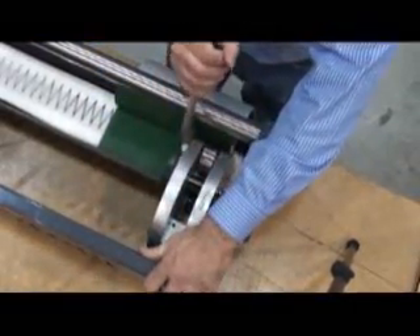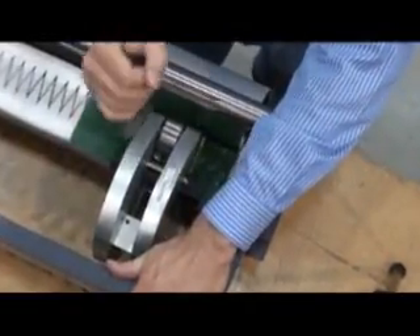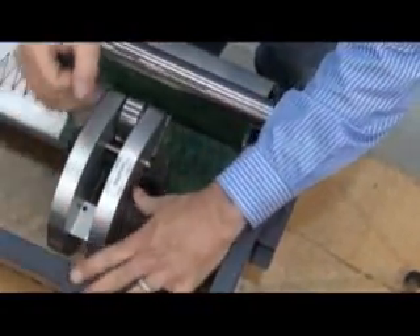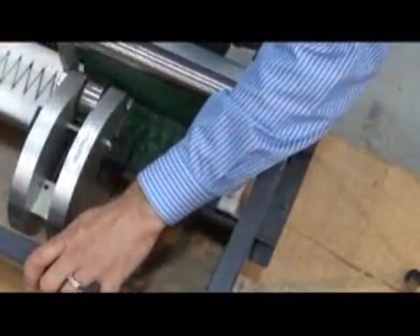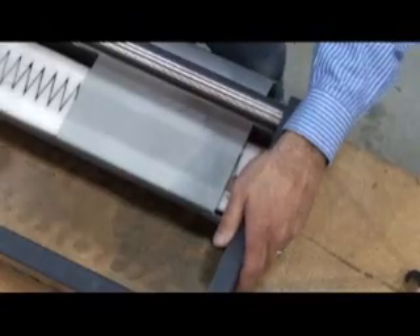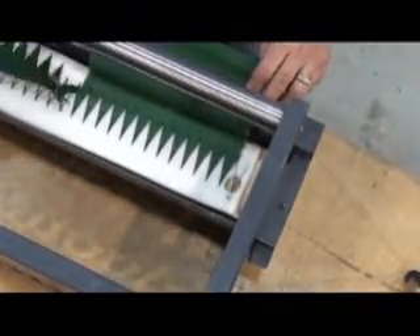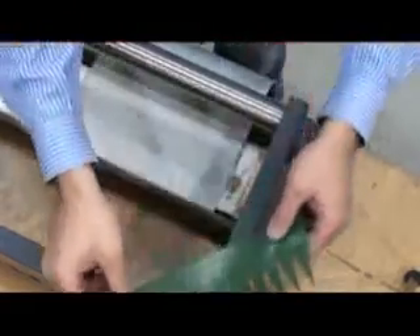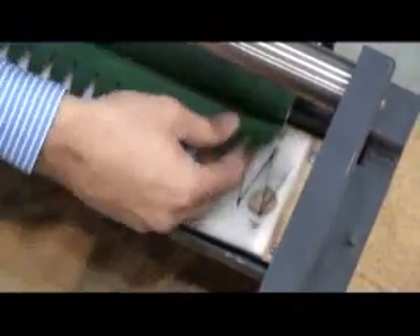Lift the uppermost split ply and hold it back to allow clearance for the punching operation. Punch across the entire width of the belt. Manually remove the punched fingers from the punch board. Raise the remaining fingers.